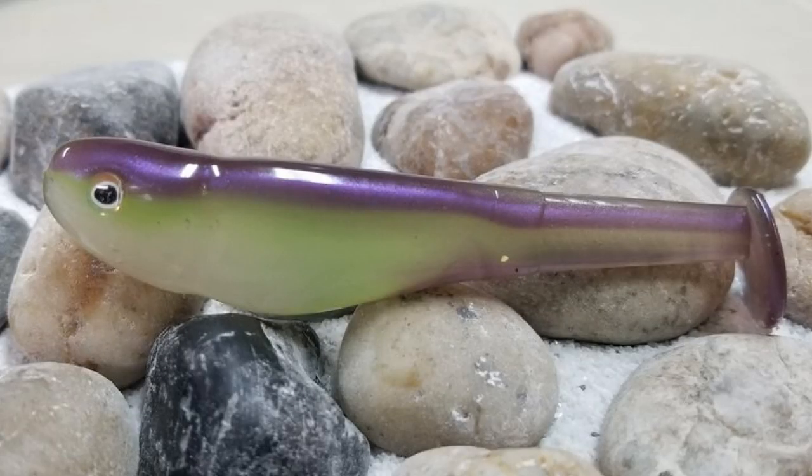Now, one of the colors I use — and he didn't bring me any because I've got plenty — is the table rock shad. It hits kind of a purple to a green side. I'd like to tell you I use that in dirty water, but the odd thing about that bait is there's some lakes that might be in that two to three foot clarity mark where I'm fishing out deep.